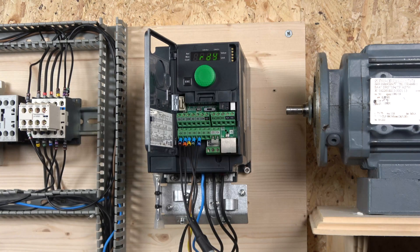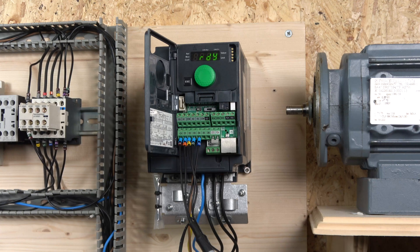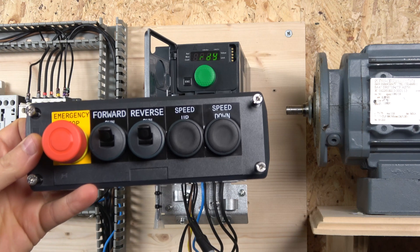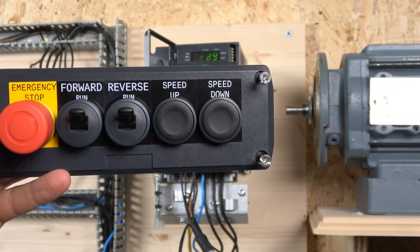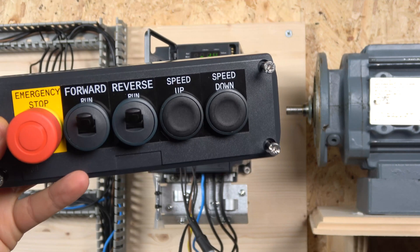Alright, the wiring is done. For the first application we're going to be using what the manual calls plus-minus speed. The station is going to look like this — we're exploring a bit more with the Schneider Electric product. As you can see, we have forward run, reverse run, speed up, and speed down. I like these switches — I'll show you how they work in a minute.